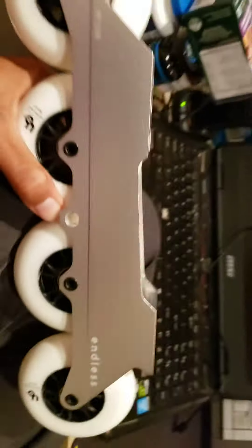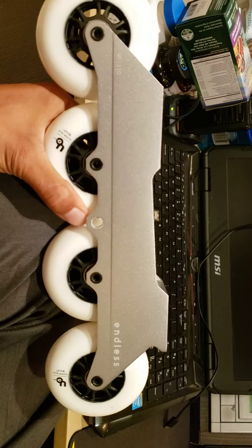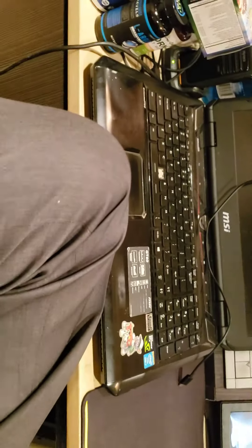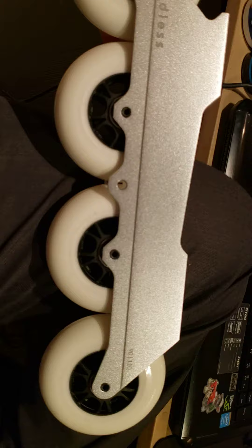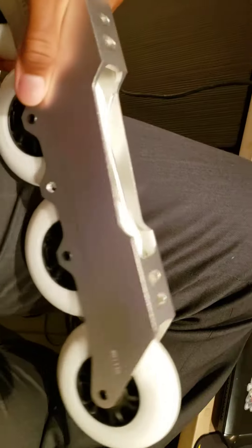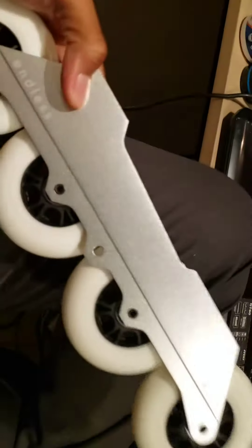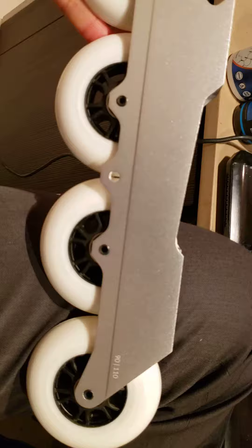There are videos and reviews on this so you guys don't need me to review it or whatever, but just first impressions — man, it's a really solid frame. I have nothing but good things to say about it just from a visual perspective and as somebody that's worked with machinery before and understands good machining. This is just good engineering and good machining.